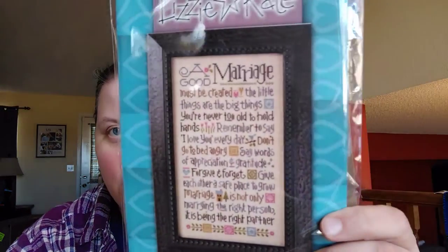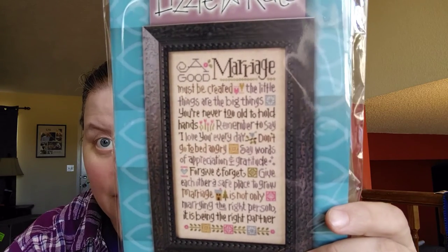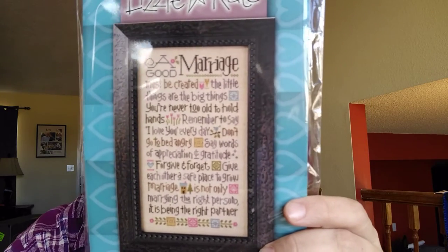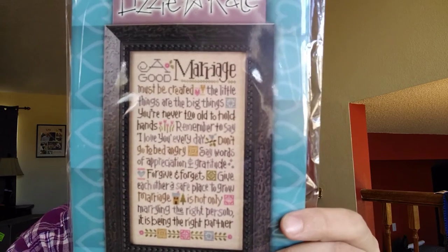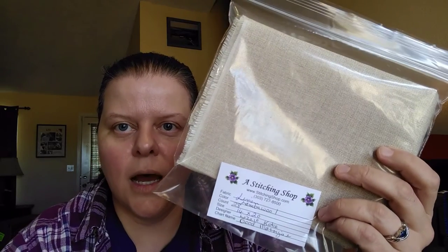While I was there I also picked up this one because I saw it on the website — it's called 'A Good Marriage,' and apparently a lot of people know about this one. I did not, but then again I've only been married for seven months. I just loved it — I love Lizzie Kate's stuff. I'm actually doing this for my husband's parents, who are getting ready to celebrate their 50th wedding anniversary this summer, and I thought this would be a great gift to show them how much we appreciate them. It comes with the thread, which is awesome, but not the fabric, so I picked out some lamb's wool, 28-count, and the Stitching Shop cut and searced it for me while I waited.